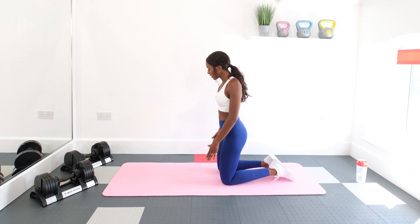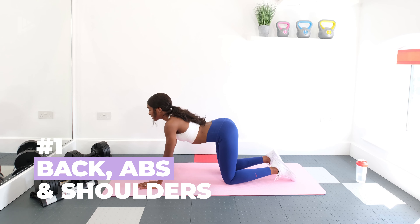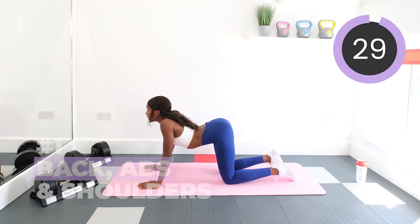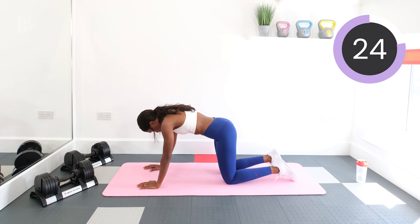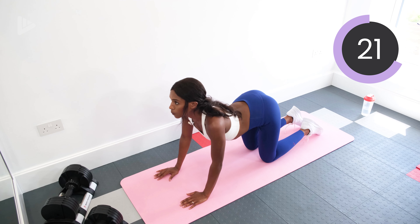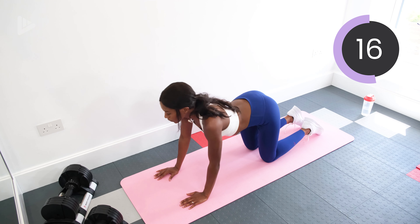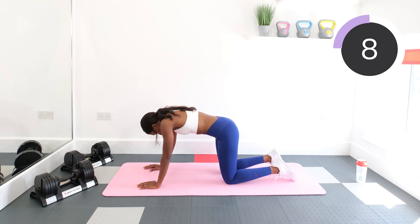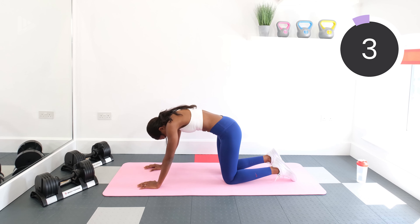The first stretch is a cat-cow stretch. To do this, we're on all fours. We're going to inhale as we bring the crown of our head up to the ceiling. Exhale, bringing the belly button into the spine, and then keep repeating. This will stretch out the shoulders and the back. Inhale. Exhale.